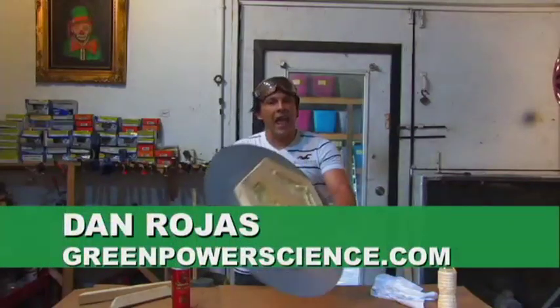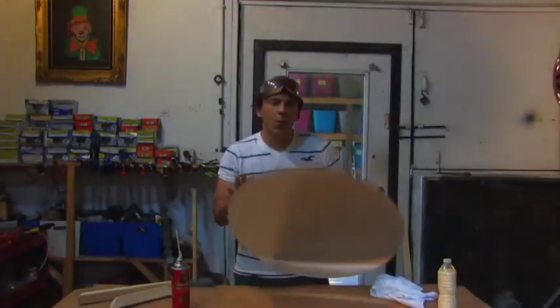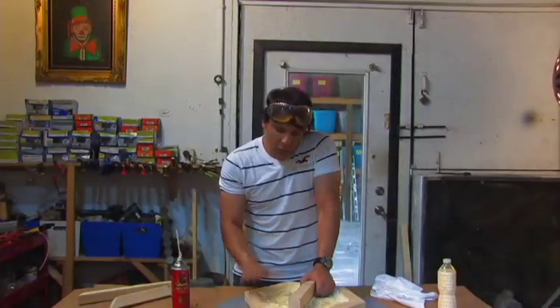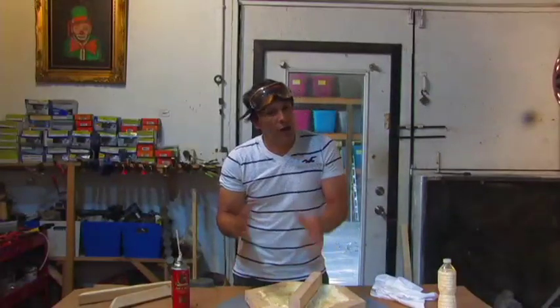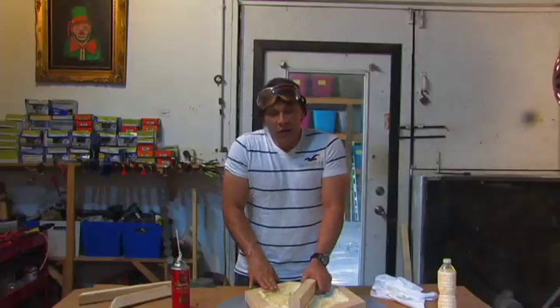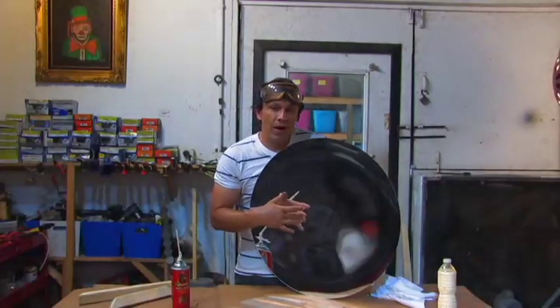Hello there, I'm your host Dan Rojas and in this video we are going to be making a mount for a large parabolic mirror like this one. A lot of people will buy these off of our website and ask what's the easiest way to put a mounting configuration on this so I don't have to lean it against a trash can or a wall. The easiest way in my opinion is actually the best way. In a previous video I showed you a very simple way to mount one of these using rare earth magnets.